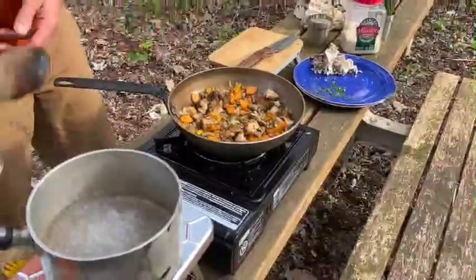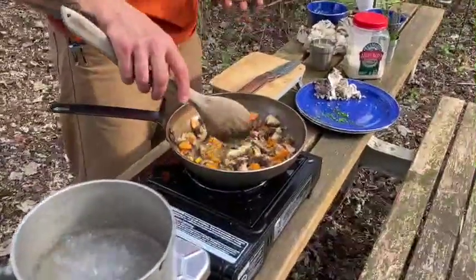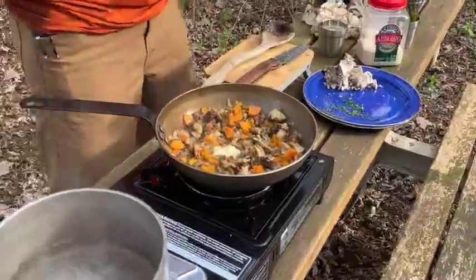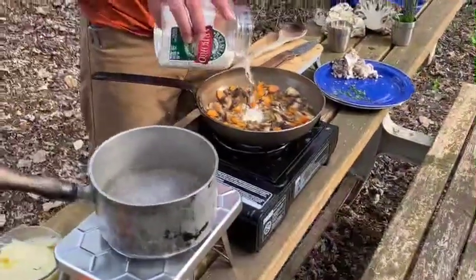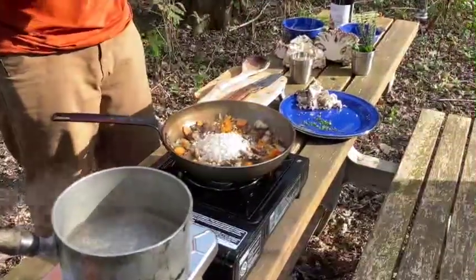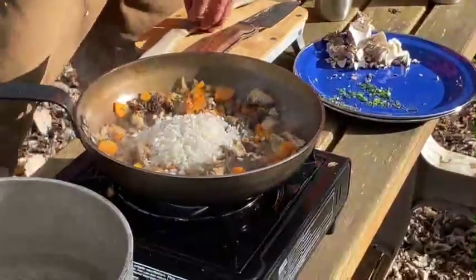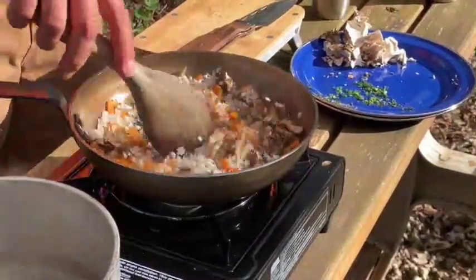Our veggies are sweating down. I'm going to throw a little bit of extra butter into the pan, and now it's time to add our rice. I don't really use exact measurements with this, though you will see exact measurements in your recipe. This rice about triples in volume from whatever you put in the pan dry when it's fully cooked.